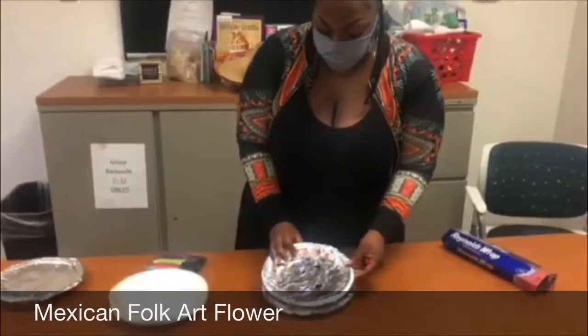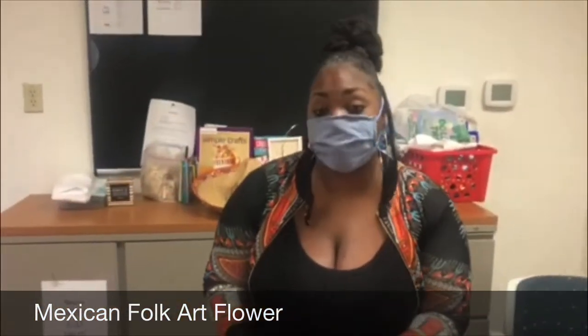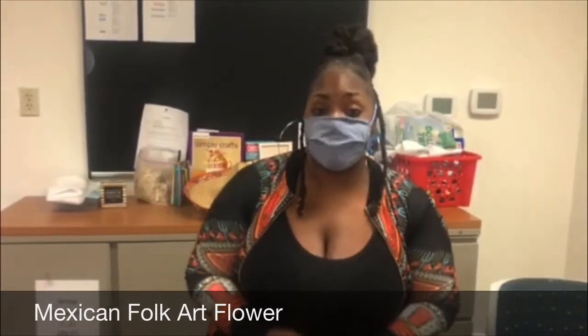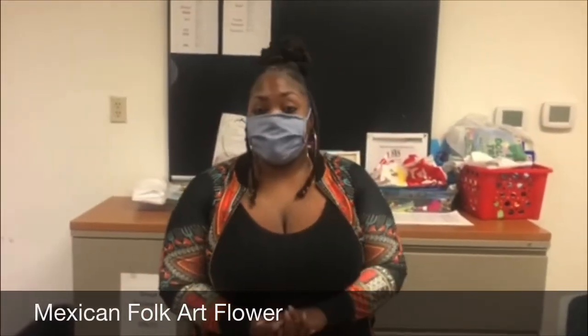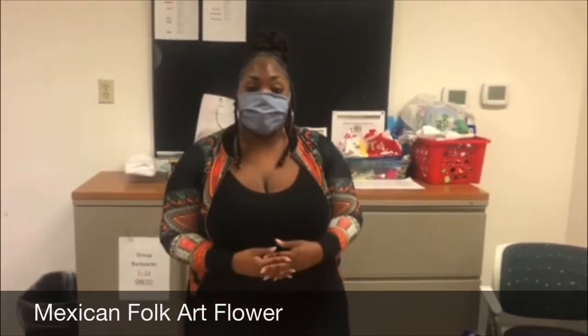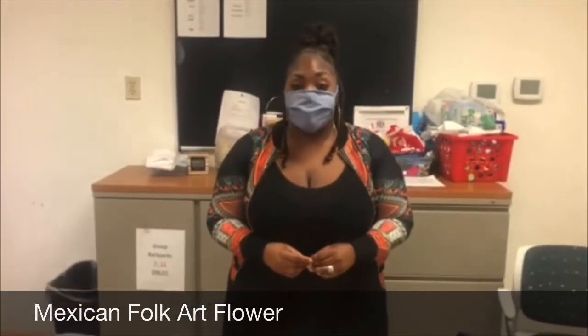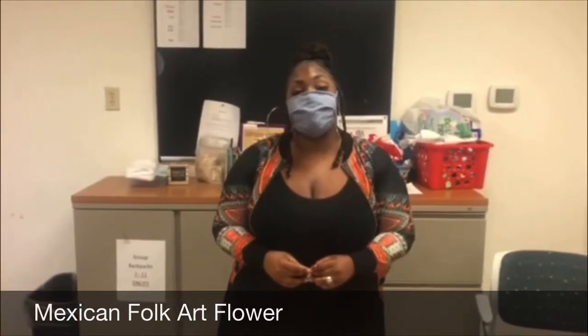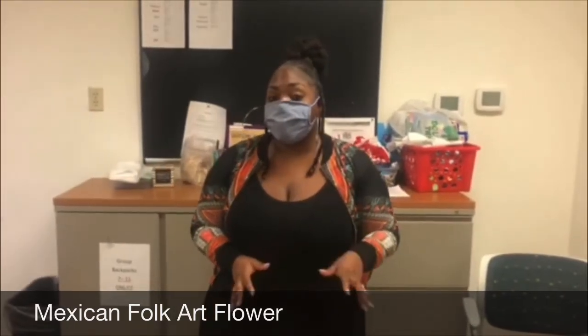Something quick and fun for you guys to do while you're at home, and it's really simple. Most people have the supplies at home, but we'll be sending supplies home so you guys can practice doing it. All of these activities that we do, we'll be shooting videos for you on our Facebook page, which is www.facebook.com/LosAngeles.5. You can check out this video and more there.